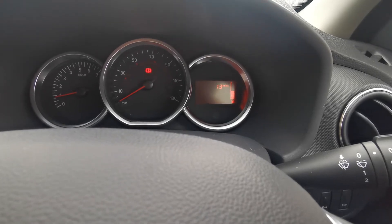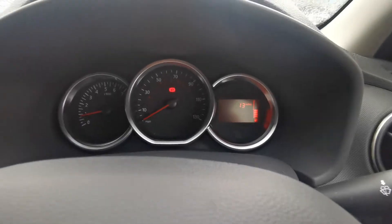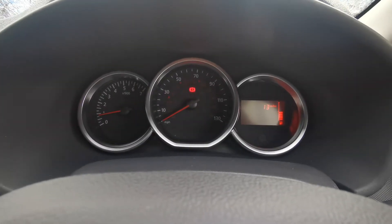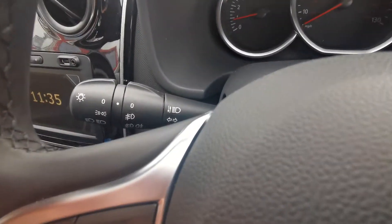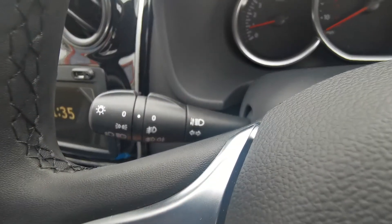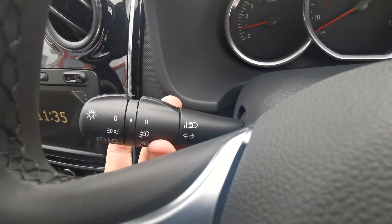To the right side of the screen we've got your fuel gauge — we've got half a tank at the minute from the £20 I've put in for you. Then we've got your speedo in the centre, and your rev counter on the left hand side. Your indicators are on the left hand side, and the headlights are controlled by the end of the indicator stalk, with your fog lights in the middle.